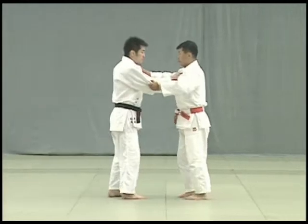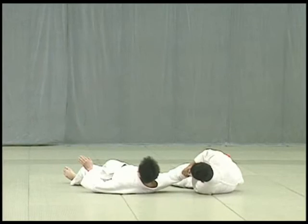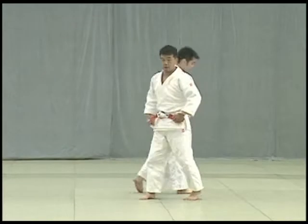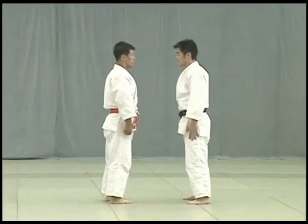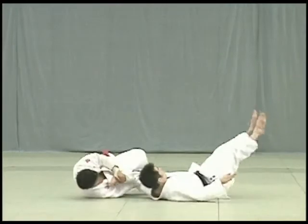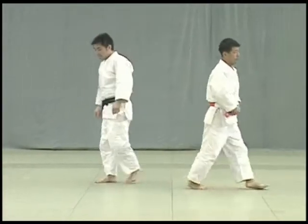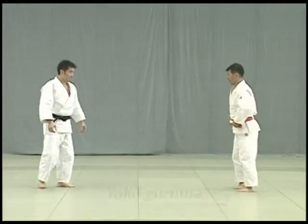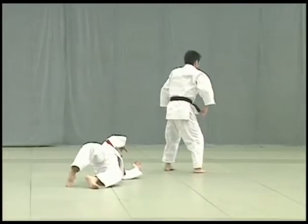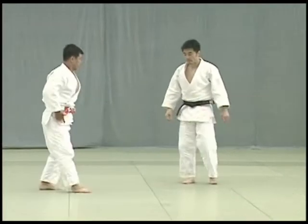Tori attempts to break Uke's balance by forcing him to shift his weight onto the outside edge of his foot. Tori then sweeps Uke's foot in a short sharp motion, right under the ankle bone. Tori breaks Uke's balance to the front, slides his leg in between Uke's legs and throws him. Timing is the key to this throw.